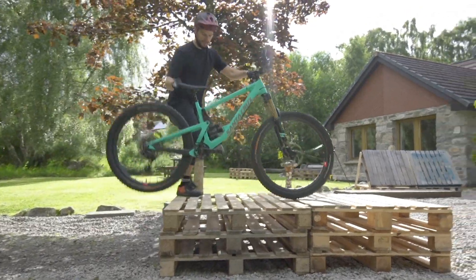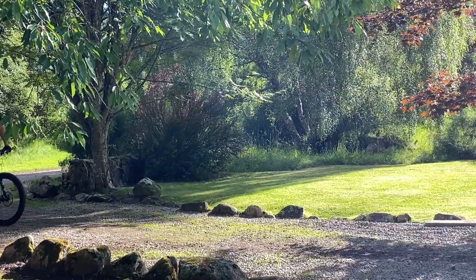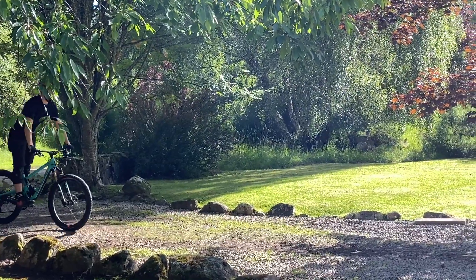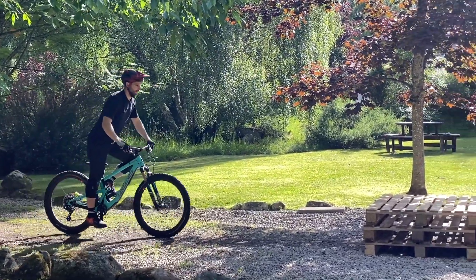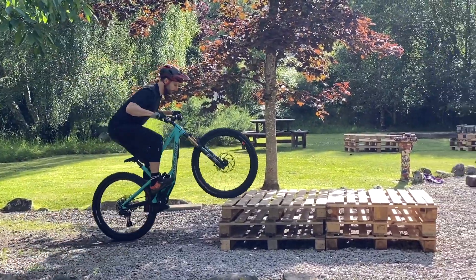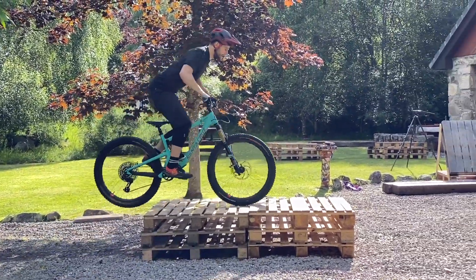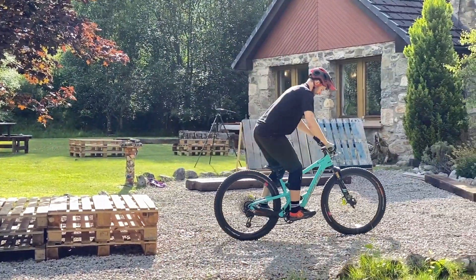If you're struggling to get your front wheel up onto the obstacle with just your body weight alone, one thing you can do is use a little bit of a pedal stroke and essentially wheelie up that first bit. It works pretty much just as well — you just won't be able to do it on the trails with quite as much speed, but it's a good way of getting a feel for the trick and actually learning the technique.